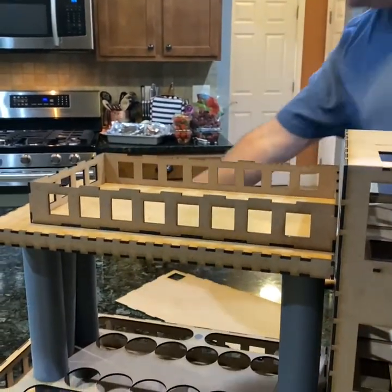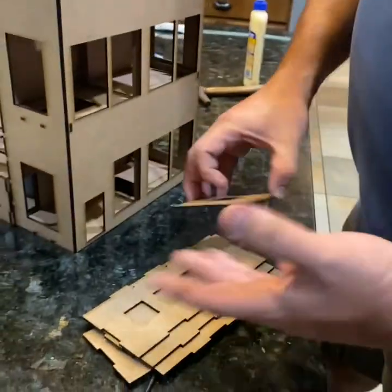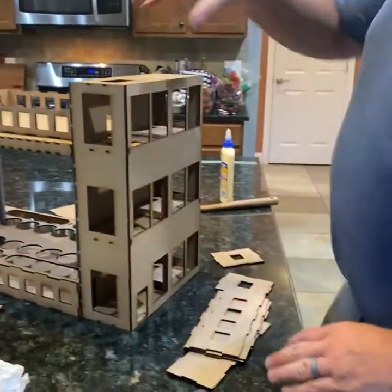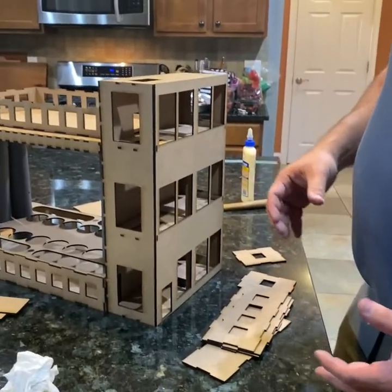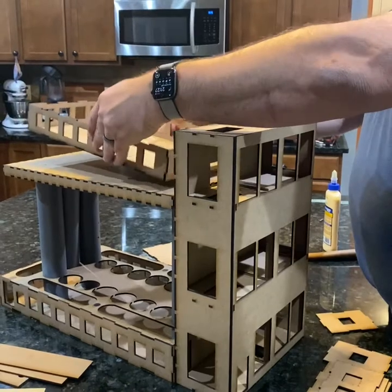The last piece is just this little final structure that sits on top. We'll put this together just like everything else. I will leave the top roof off of this so that you can get inside to put troops in. The nice thing is during gameplay you can always pick this up, put your troops in, and set it back down.